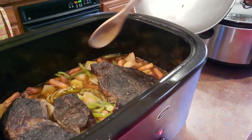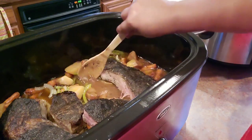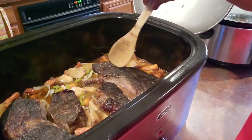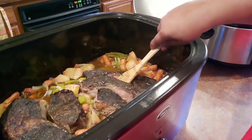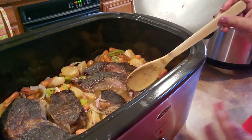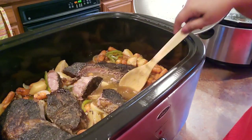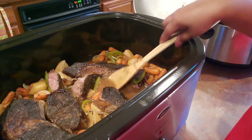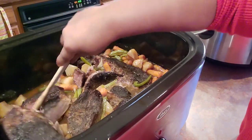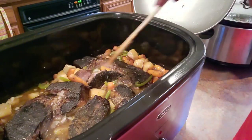The roast is done, you guys! Look at how tender it is — just coming apart. I keep the fat on my roast because I love the flavor it gives. It's just coming loose with no effort at all from my little wooden spoon. Look at that gravy — it's not a thick gravy, and if you want it thicker, just make that slurry thicker. The thicker you make the slurry, the thicker your gravy will be.